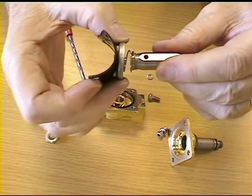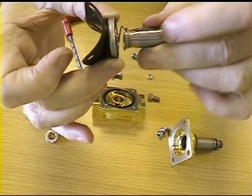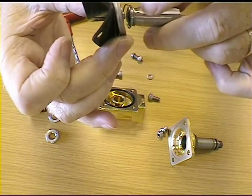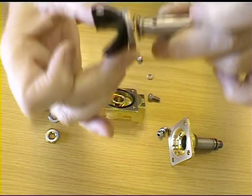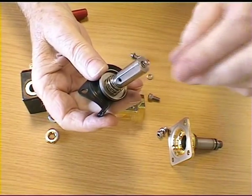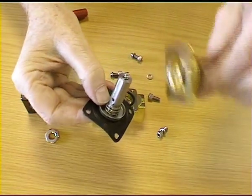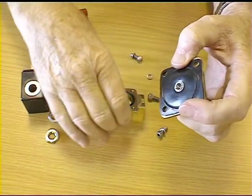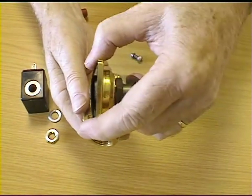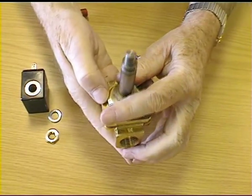If your valve has a spring holding the diaphragm and the plunger, the narrow end of the spring should be fitted onto the plunger to make sure it doesn't pop over the edge. Reassemble the valve, not forgetting the little spring in the top, and tighten up the four bolts.